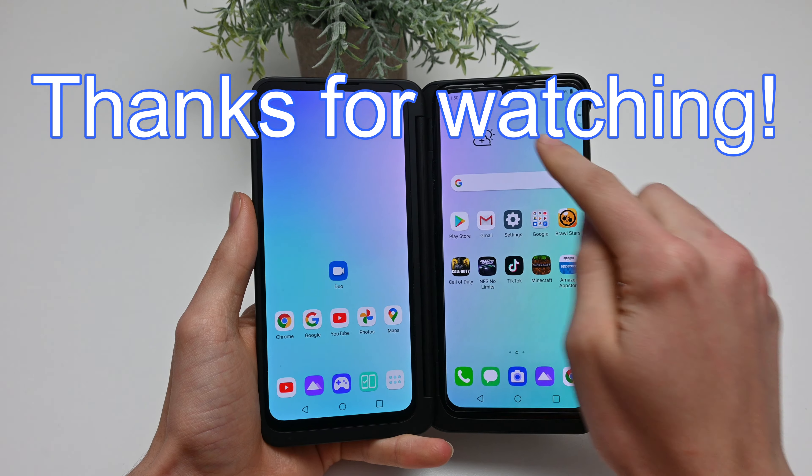I hope you found this video helpful. If you do, make sure to give it a like, and if you want to see more content like this, feel free to subscribe. Thank you.